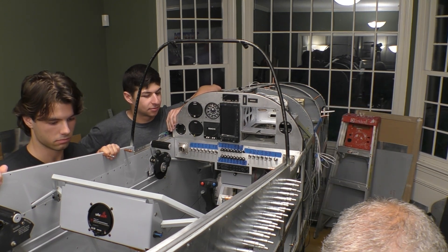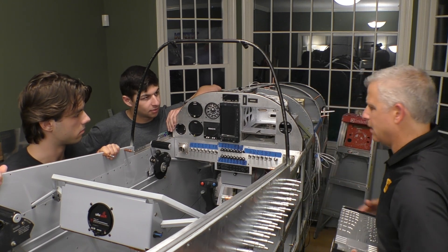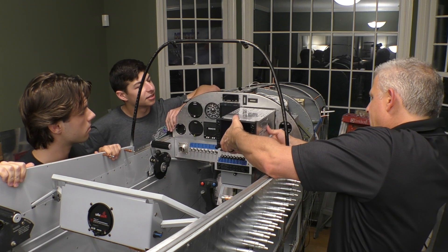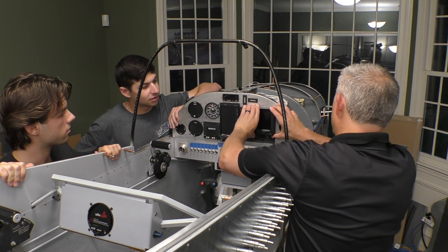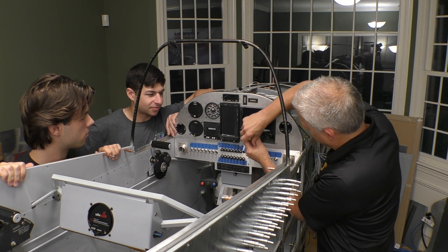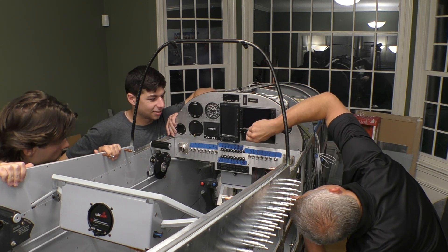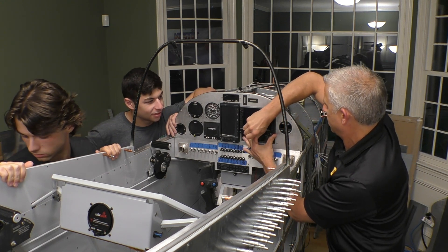Next thing we're going to put in is the Avidyne IFD 550. I'm going to very carefully load this guy in the front and slide that back into place. It has a locking cam — uses the same system. I'm going to look underneath just to make sure I get this in right, and that's it — it's pulling into its connectors properly.